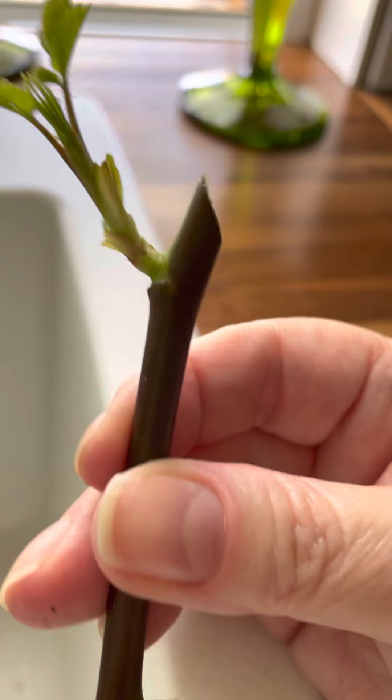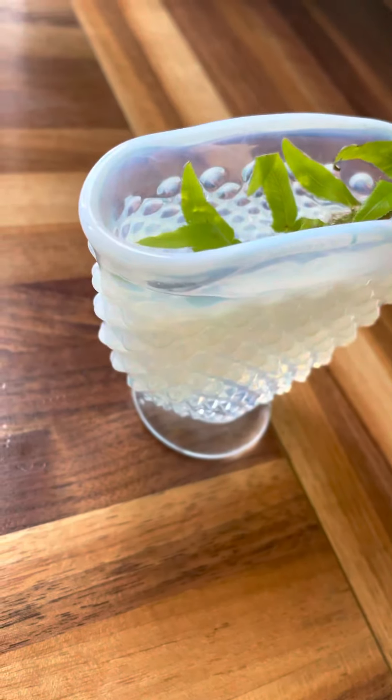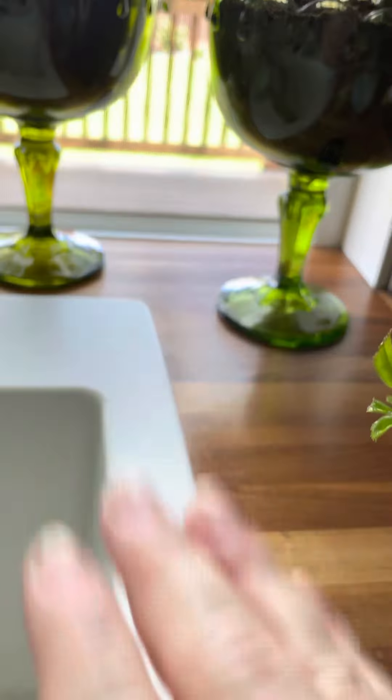He thinks this is pretty cool too. So what I did — I just keep it in this water. Sometimes I'll dip it in the water so it gets some water. That's what I've been doing. Then I keep it by a soft light from this window.